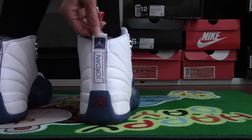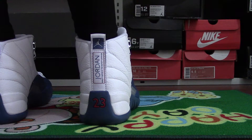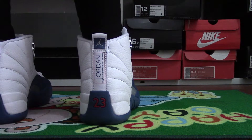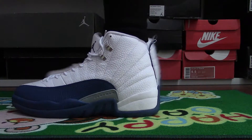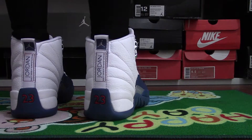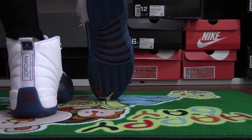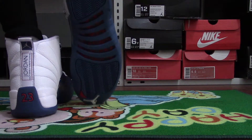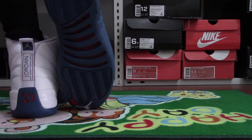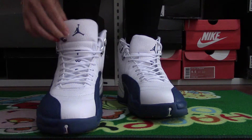And the other side. Now you can see the bottom. And the other side. You can see the size.